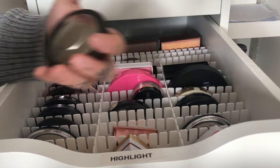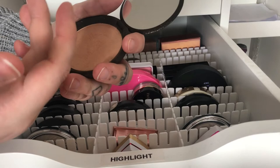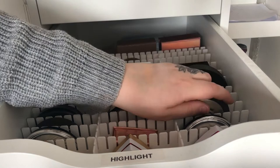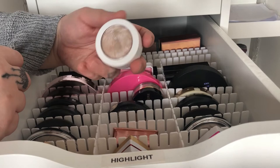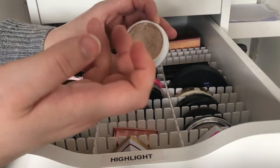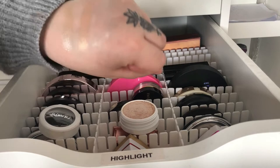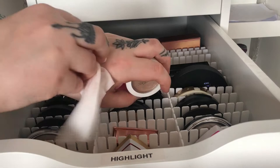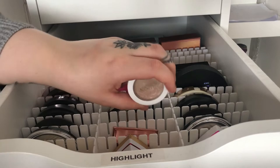I also have a Becca highlighter in Champagne Pop that I think Jaclyn Hill made with them. This one is a lot darker and I can't use it right now as a highlighter because it would look kind of dark on my skin, but maybe when I fake tan I can use that one. Then I have my Colourpop Flexitarian, which is in a super shock formula, meaning it looks wet on the skin. I love this highlighter — it's so pretty and so blinding. It's one of my favorite formulas because it looks so wet on the skin.